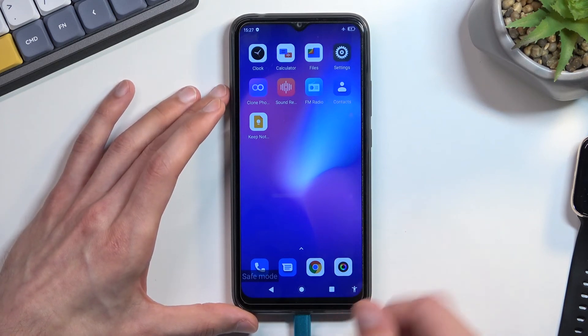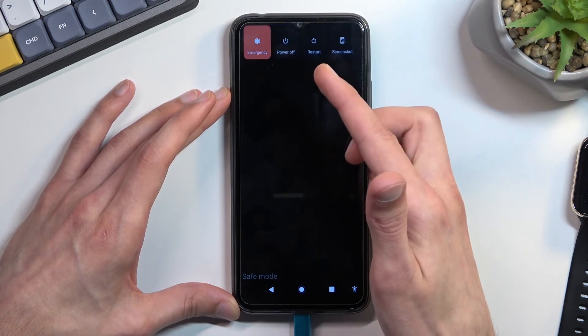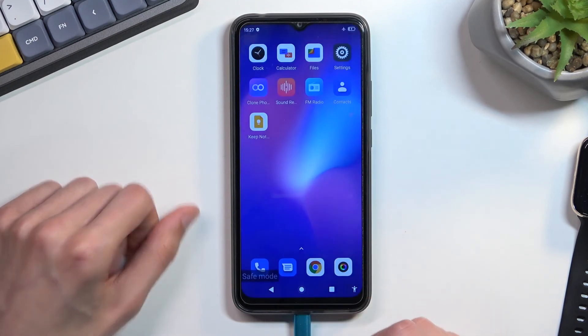Now to leave this mode, all you need to do is hold your power key and select restart. Once the device boots back up it will go back to normal mode.